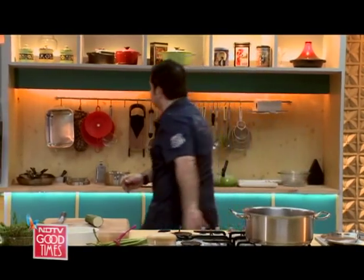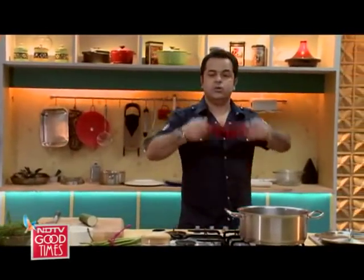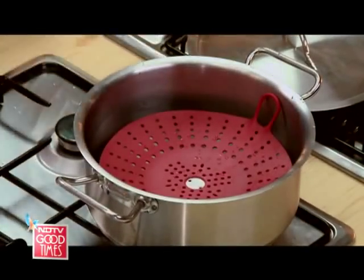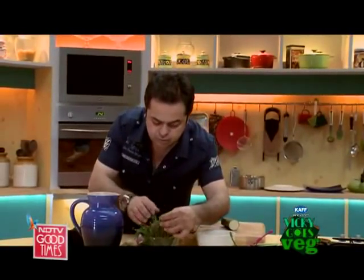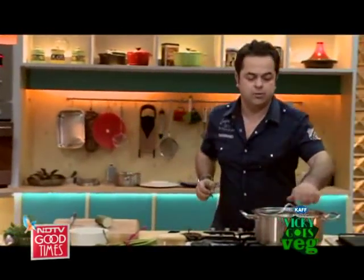I've got my water over here. I've got this steamer which is very convenient. It's silicon but nothing's going to happen to it, don't worry. I'm going to cover it and then give a little aroma to this water — I'm going to add a sprig of rosemary and thyme into it.